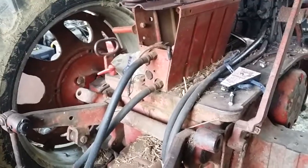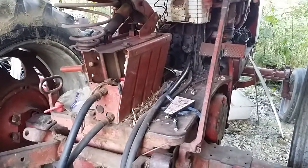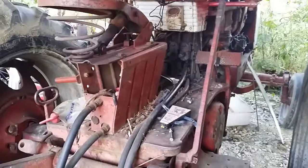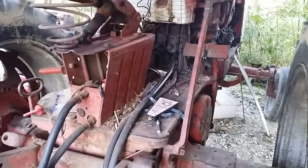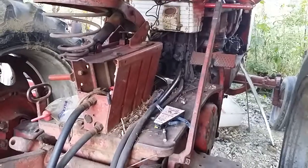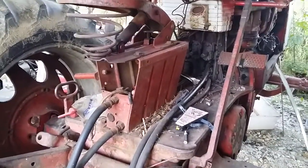Someone was asking about levers and what they do on the 60 series. His is a 460, mine is a 560, so I'm going around the 560 and assuming most of it is probably identical to the 460. I pulled my hood off to do some spray painting so it's a little disassembled right now, but all the levers are still there.